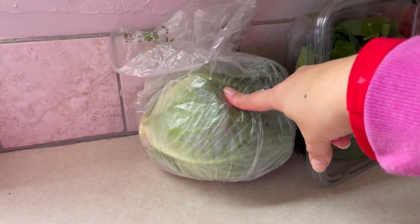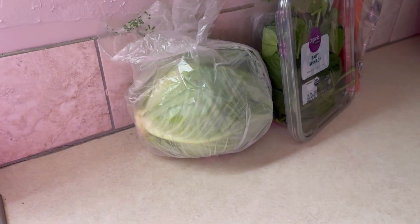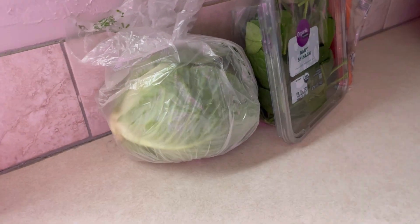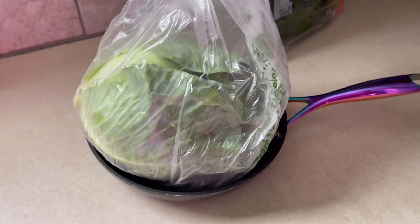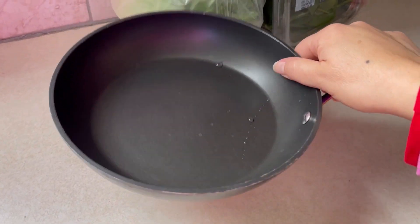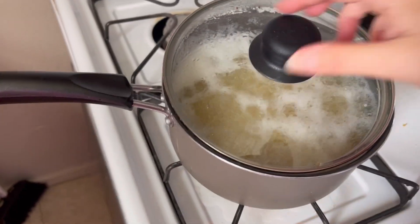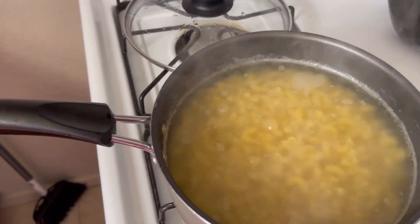So I keep forgetting — every time I go to the grocery store, aka Walmart really — I keep forgetting to get one of them bigger frying pans, or a deep one where I can saute a bunch of veggies or make a big old thing of fried rice. But I'm not gonna be able to cook much of that in my little frying pan. This is like an eight inch little frying pan.